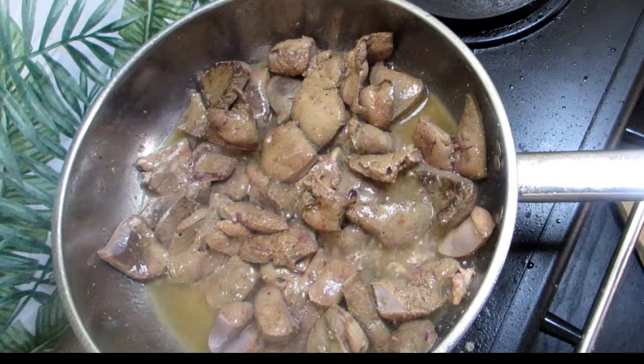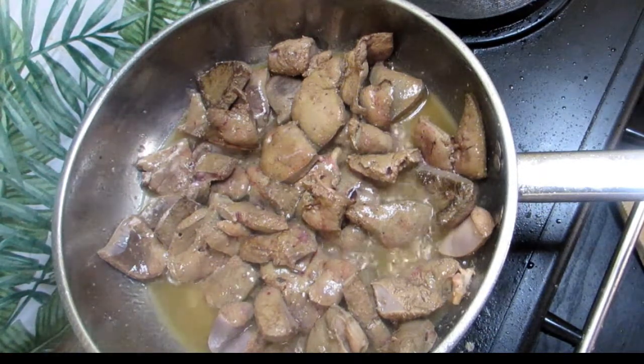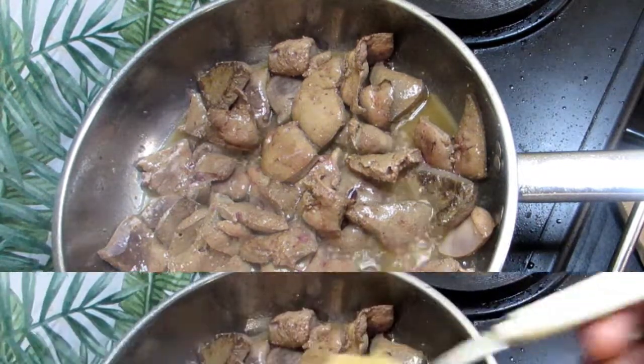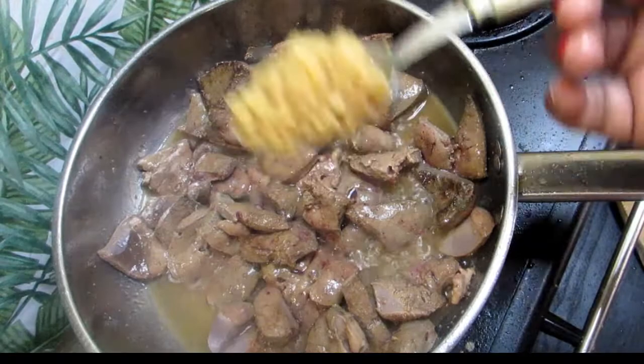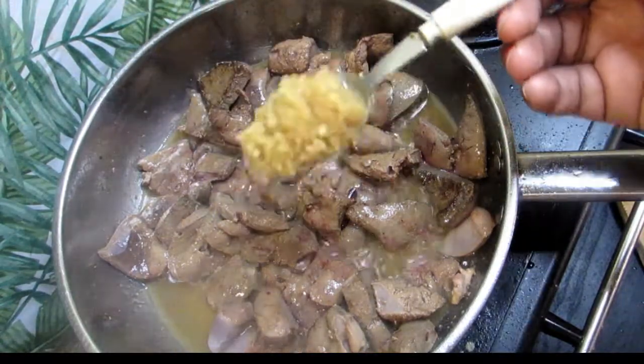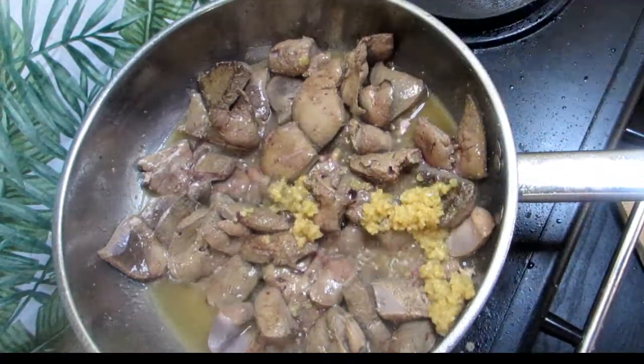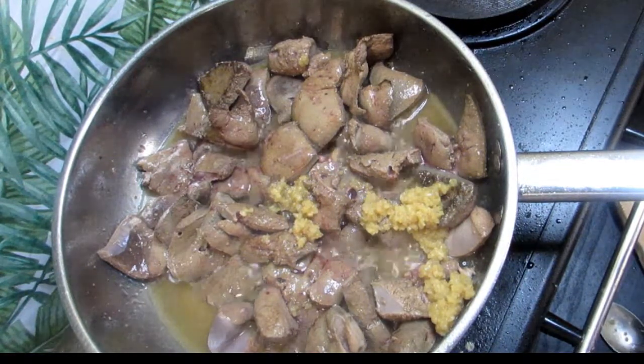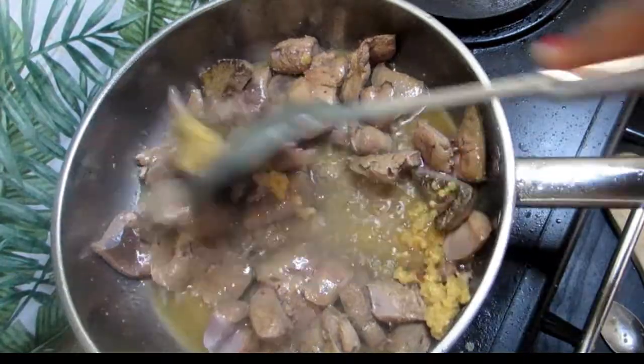While we're frying them, we're gonna add in our vegetables so we want everything to cook together. I am going to use a tablespoon of chopped garlic and ginger — mix that up.